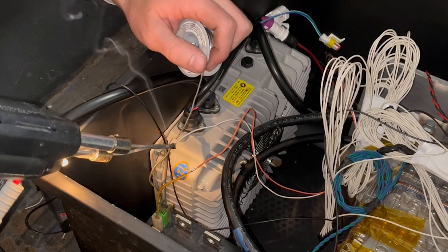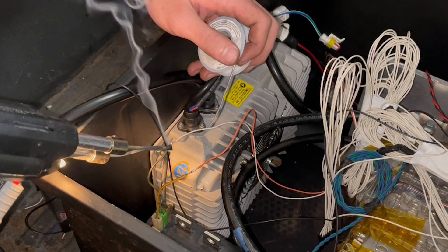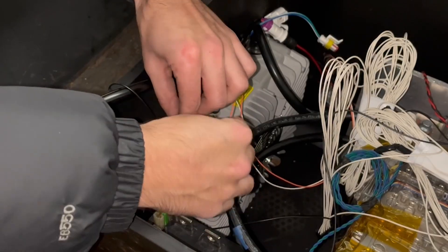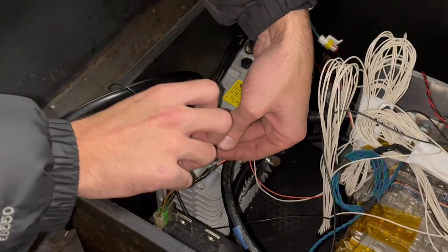The last input is an additional key switch indicator that acts as an anti-theft measure. You can either jump this pin directly to B+, or have a hidden kill switch in your car. As long as this pin sees a voltage, the controller will assume the truck is on and operate properly.